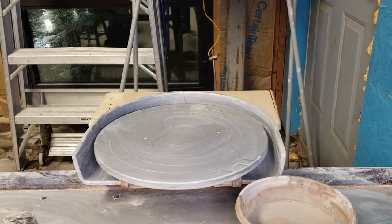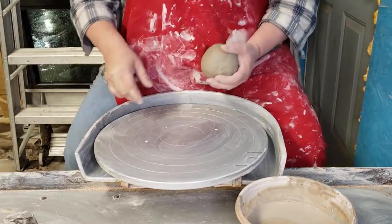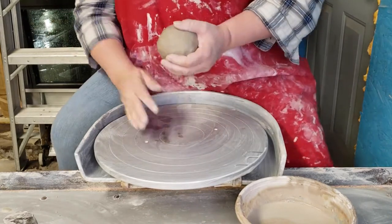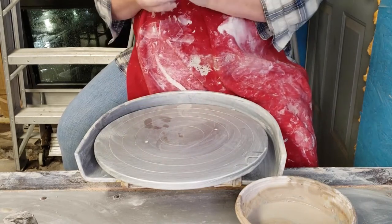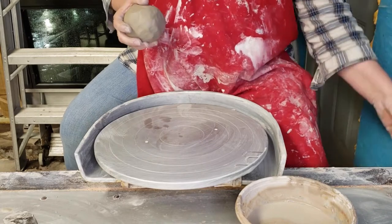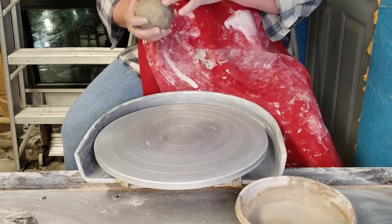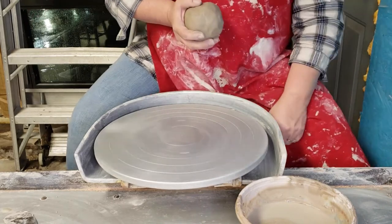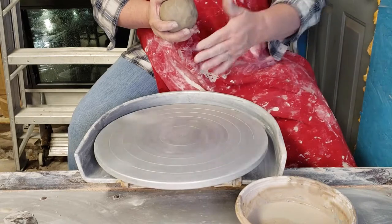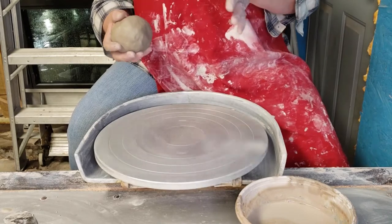I'm going to record this so I can edit it and put it up for you. I was told the other night that it was easier for people to see on this wheel. There's a switch under here, a lot like a light switch, that turns it on. The motor runs, but the only time it engages with the wheel is when you push the pedal.